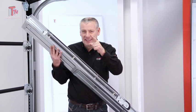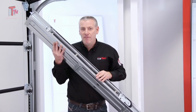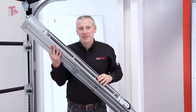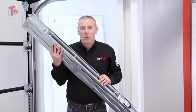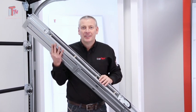Little details — these little details are important. This makes this a very, very quiet garage door. And that's a real benefit to your customer if they've got an integrated garage. Quiet door, quiet house. CarTech — it's a brilliant product. I'm out of here.